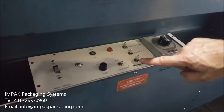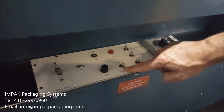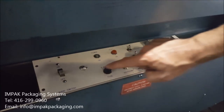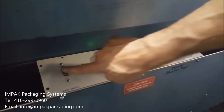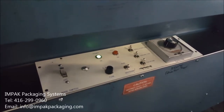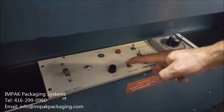When you turn off the machine after production, you want to flick from run to shut down, and after about 10 minutes the machine will automatically shut down for you. In 10 minutes it would have cooled down and shut off.